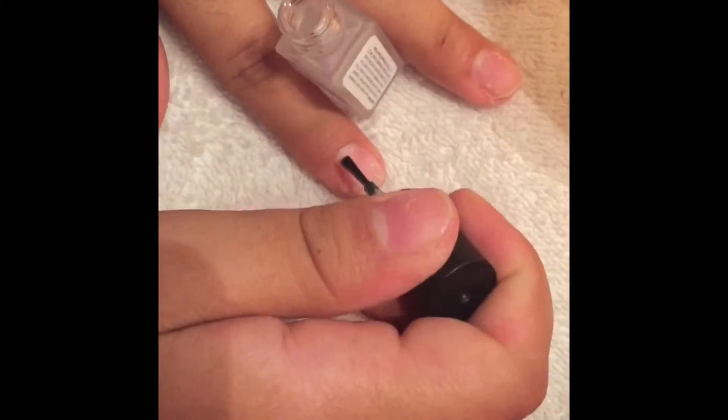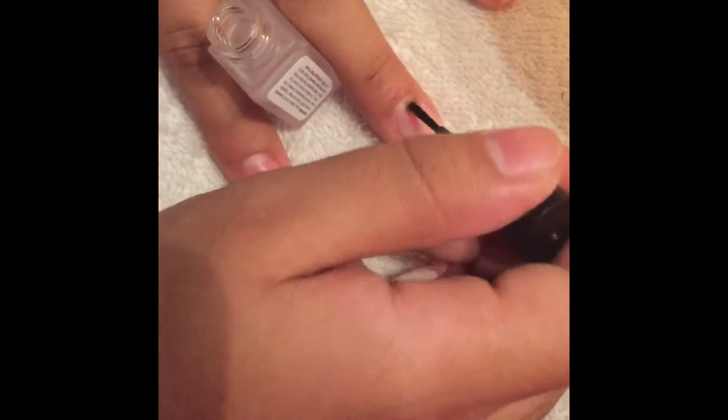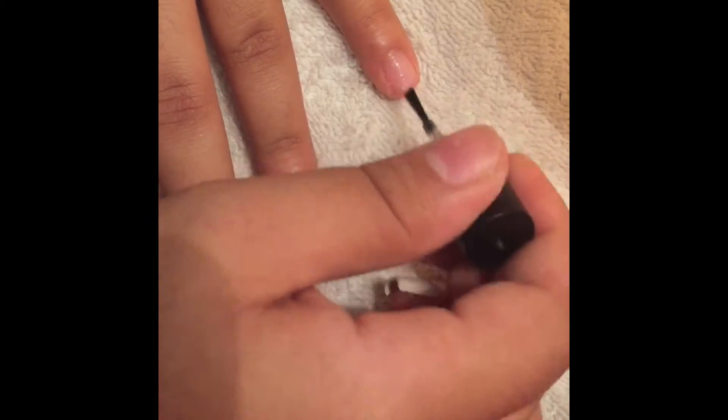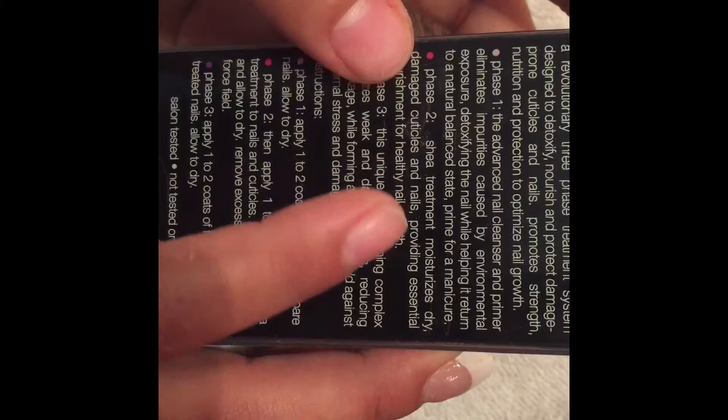The first nail polish is called the Advanced Nail Cleanser and Primer. It eliminates impurities caused by environmental exposure, detoxifying the nail while helping it return to a natural, balanced state — primed for a manicure. I just apply that all over my fingernails and let it dry, about two coats.